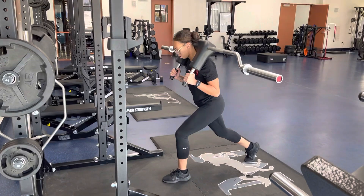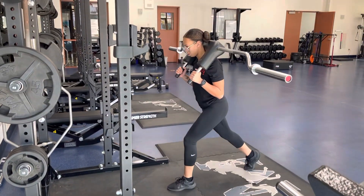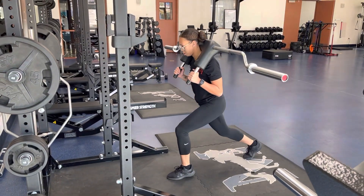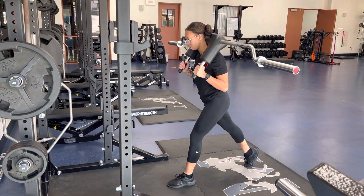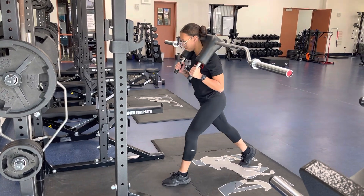Safety bar split squat — make sure that you have an even, balanced split position. Lower down into that front hip, and that back foot and back knee should slightly touch the ground. Lower down with control, make sure your core is engaged. Perfect — that's beautiful.